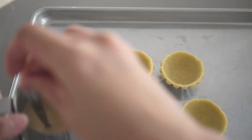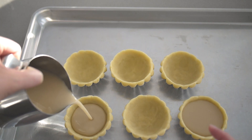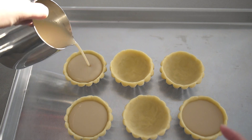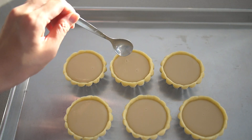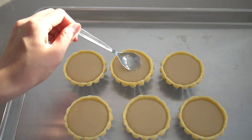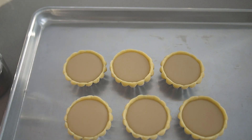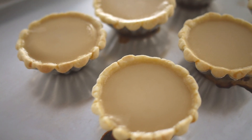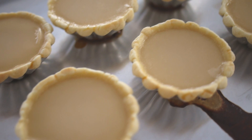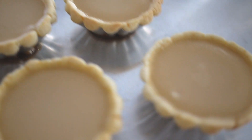Gently stir the mixture because the sugar tends to settle at the bottom, and pour to fill the tart shells, making sure to generously fill each tart. Scoop out any bubbles that come to the top, and bake on the lower rack at 365 degrees Fahrenheit or 185 degrees Celsius with no fan for about 15 minutes. The tarts are ready to come out of the oven when the edges of the crust turn a little bit golden brown, but there should still be a healthy amount of jiggle in the center when you shake the tin.